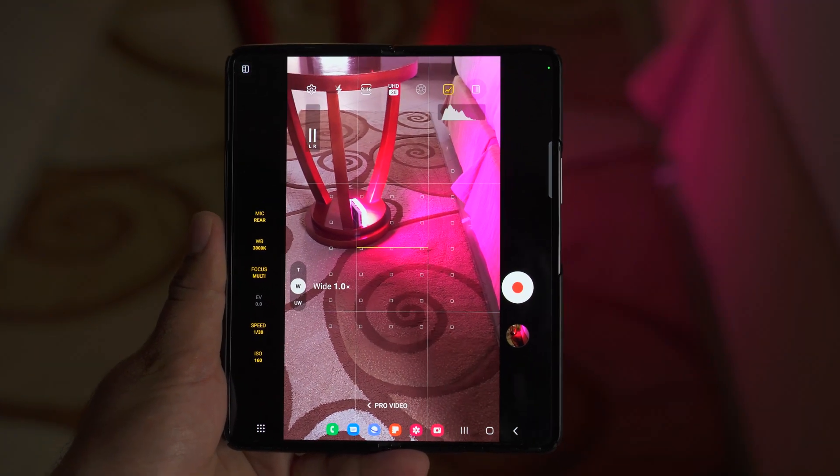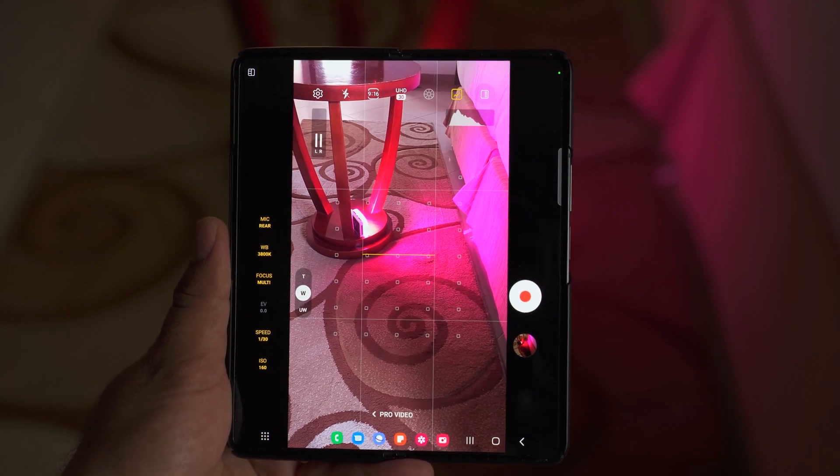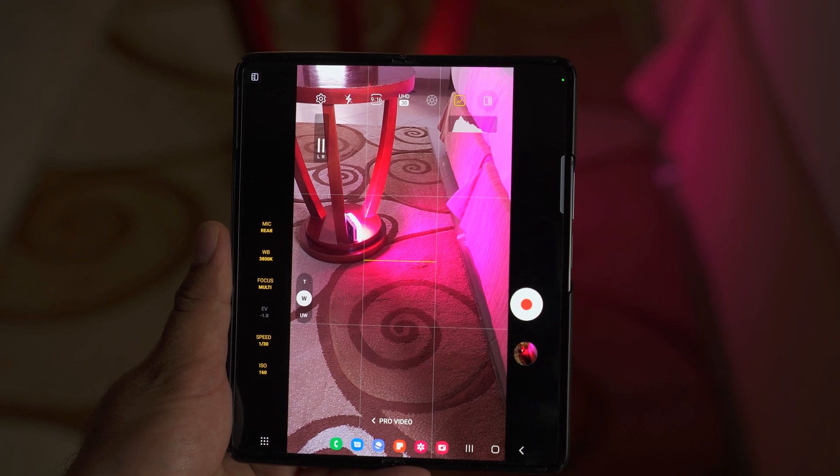The last option is the zoom option. You can record Pro Video mode videos using all three lenses: ultrawide, wide, and telephoto.